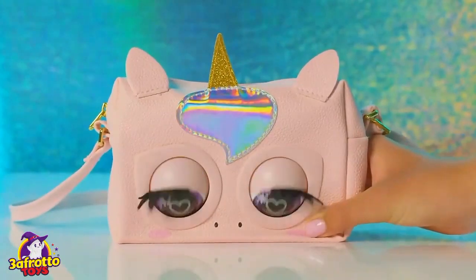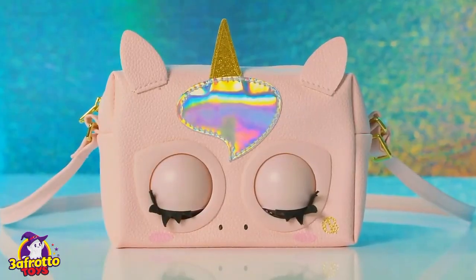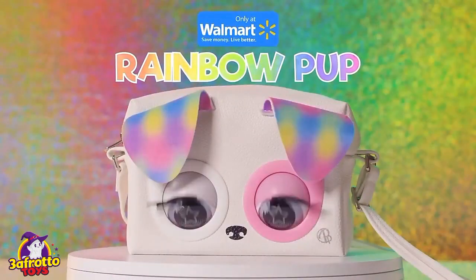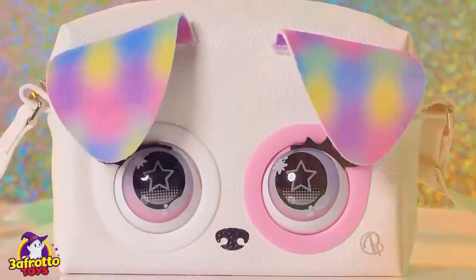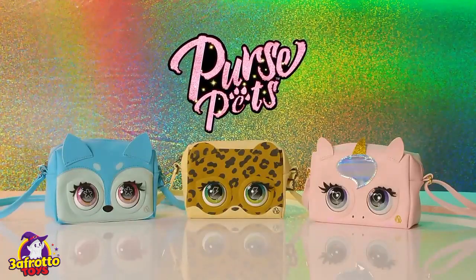Finally, you can put your purse pet in sleep mode by holding the insignia button. This will also happen automatically if you don't interact with it for five minutes. It's the Walmart exclusive Rainbow Pup Purse Pet — she's so cute! If you want a closer look, Rainbow Pup has her own video on our channel. And that's how you and your purse pet can bring fashion to life wherever you go.